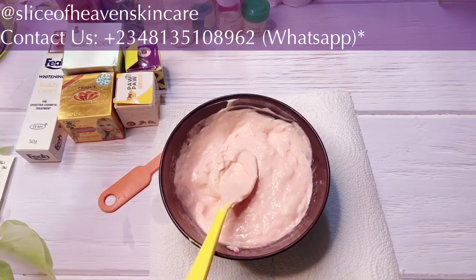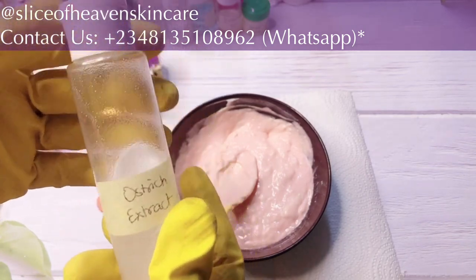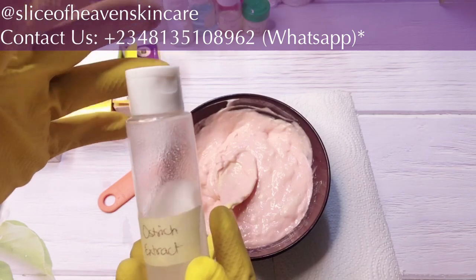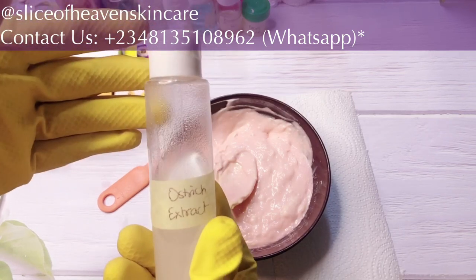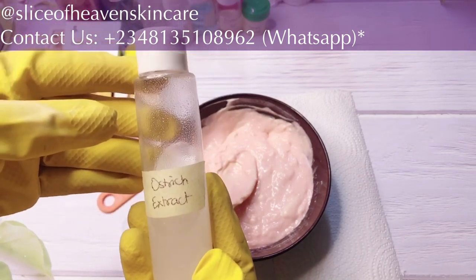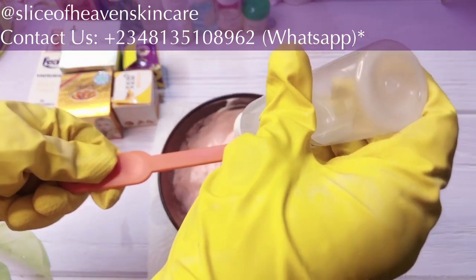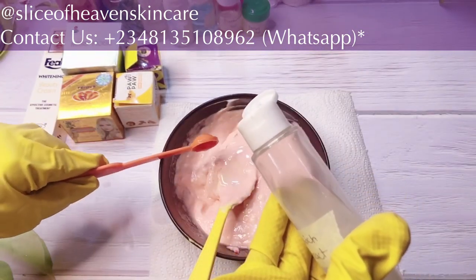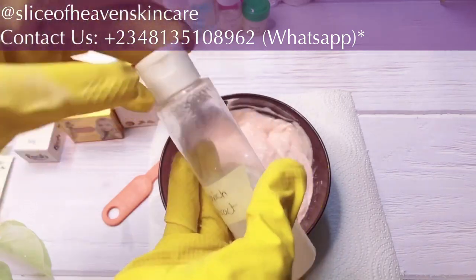The next ingredient we're going to add is ostrich extract — a super amazing ingredient. It contains a lot of omega fatty acids: omega-3, omega-6, and omega-9. It really moisturizes and conditions the skin, has anti-aging properties, clarifies the skin, makes the skin super yum, and also whitens the skin. We're going to be adding one teaspoon of our ostrich extract. You can see this face cream is very loaded.